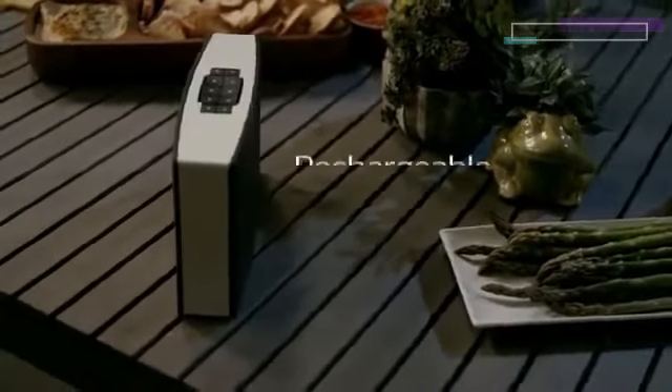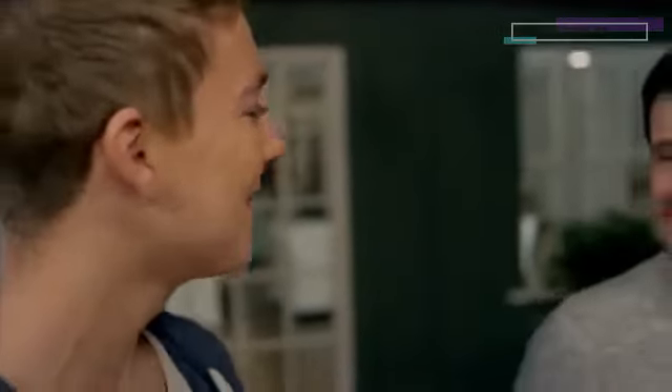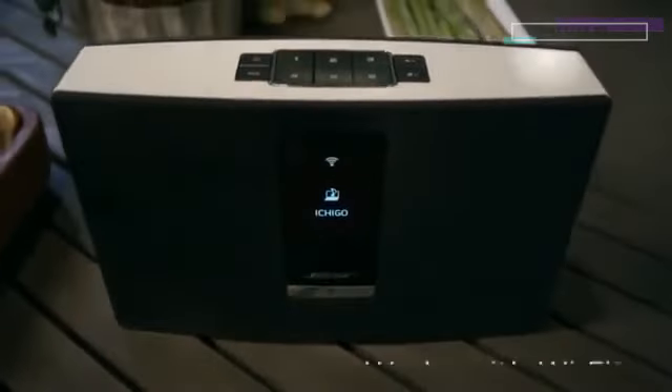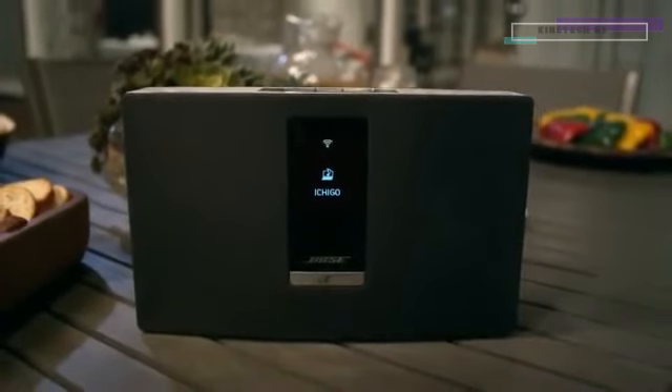A rechargeable battery lets you bring your music to any room you want, even outdoors to the patio or deck. Unplugged, you can listen for hours on just one charge. The SoundTouch Portable System works with your home Wi-Fi network and you don't need any extra equipment to get started.